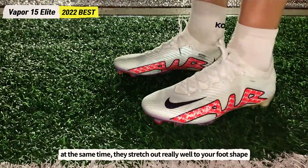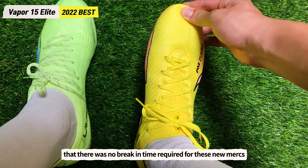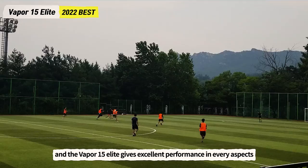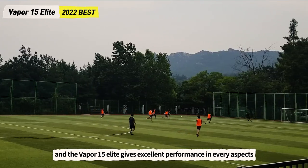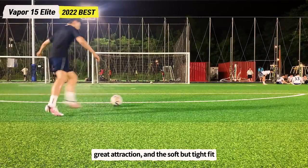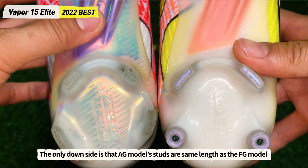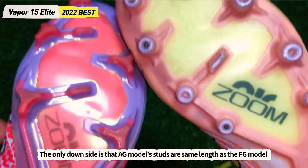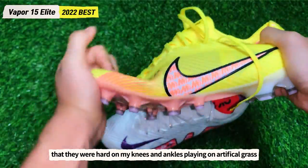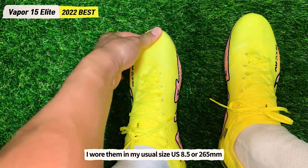The upper stretches out really well to your foot shape, so there was no break-in time required. I tried them on both long and short artificial grass fields, and the Vapor 15 Elite gives excellent performance in every aspect — including the sticky ball touch feeling, decent shooting, great traction, and a soft but tight fit. The only downside is that the AG model studs are the same length as the FG model, which was hard on my knees and ankles on artificial grass.